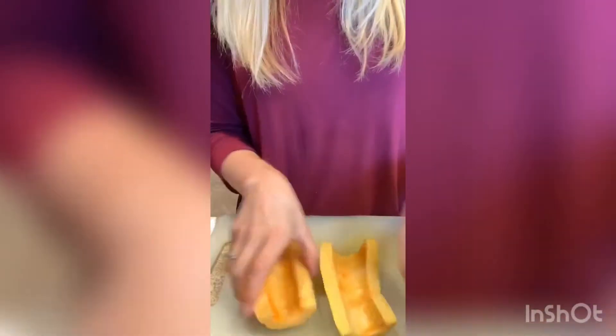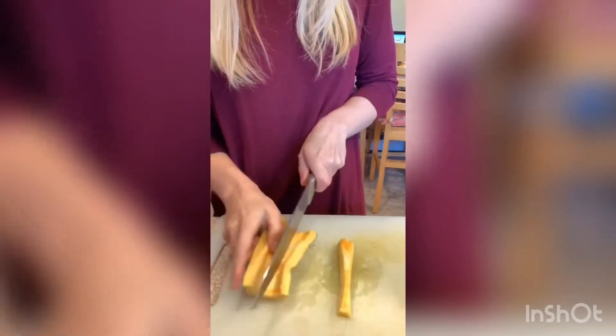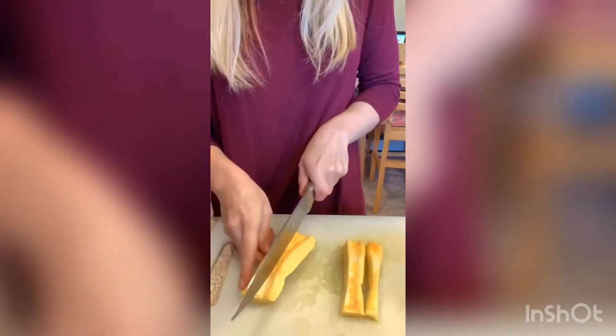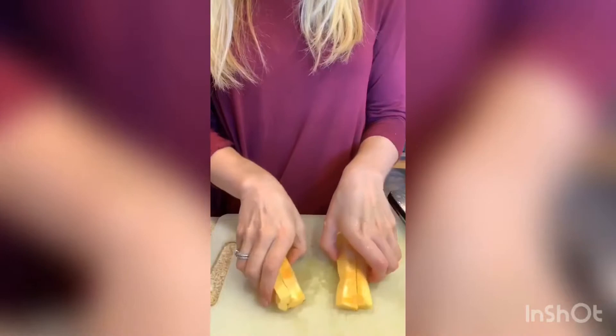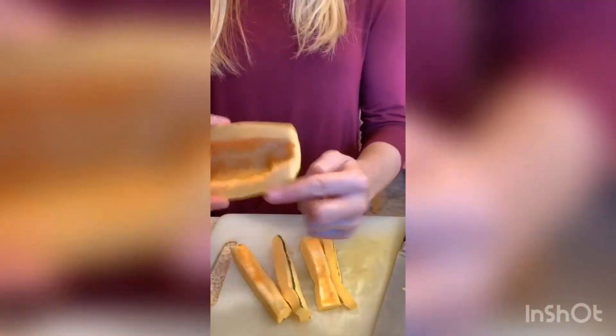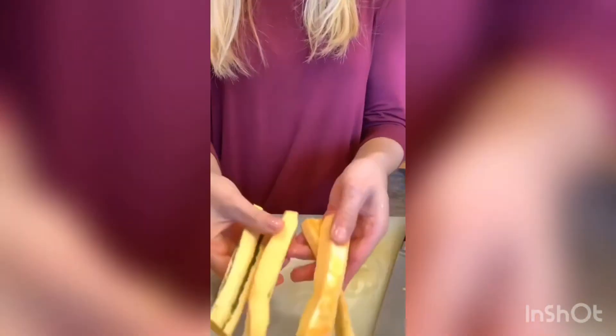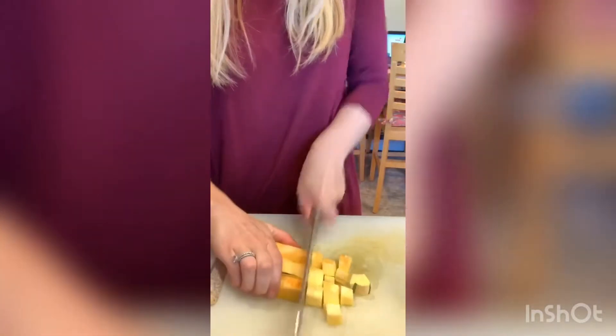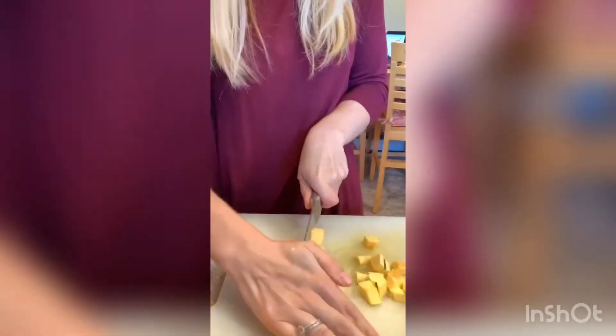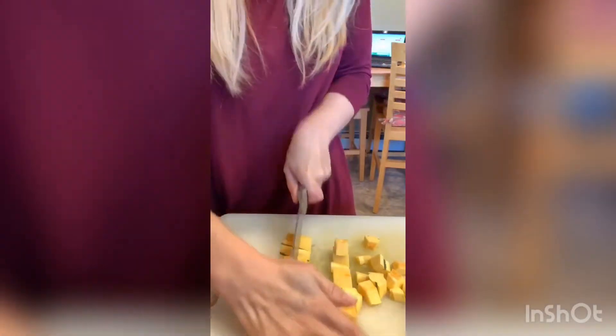I have these all cleaned out and cut up. Now we're going to cut them into smaller bite-sized pieces. I like to cut little stripes like this, especially for these tacos, because that way it's easier to eat when you put them in a tortilla. If I'm making a salad, I will just cut it into half circles to roast. But I get four stripes out of one half, and then I cut it this way. Watch your fingers.